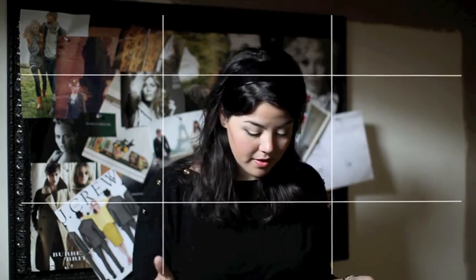But if you have maybe one subject, or you're taking a picture of your kid and you want to make it a little bit more artistic, you can break your frame into thirds and put them to one side. I should be on the right side of the frame right now. It just adds a little bit more interest — you have a lot more negative space and something about it makes it more artistic.